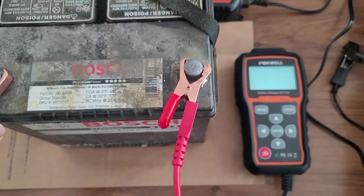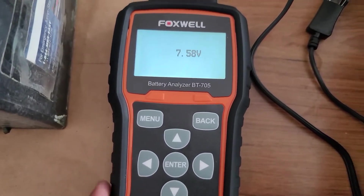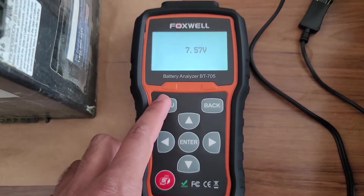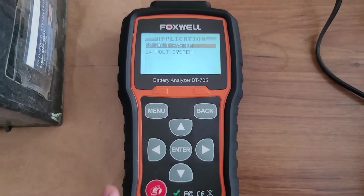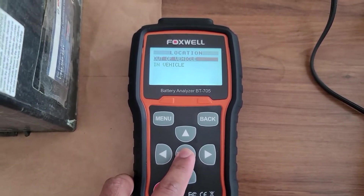Start off by connecting the positive and negative terminals to the battery. Here's the voltage of the battery. Press menu, battery test, 12 volt system. In this case it's disconnected and out of the vehicle.